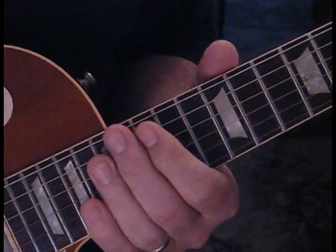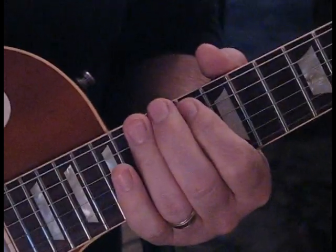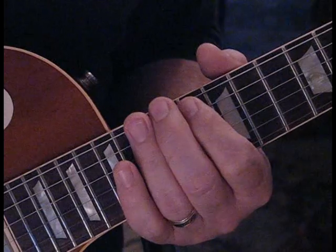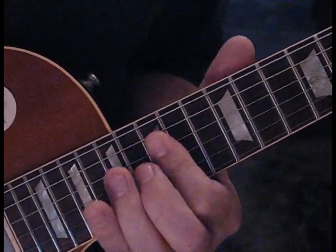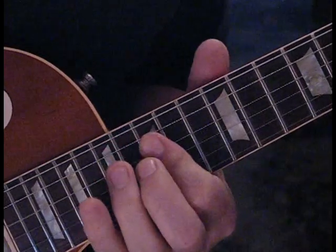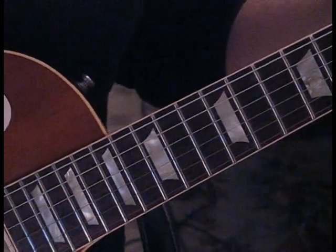That's pretty much what he does throughout the whole lead. Playing live he plays some G pentatonic licks in there also. But if you're using your wah-wah and playing along with the song, this is what he's doing in the recorded version. So that's the whole song — I hope it helps everyone. A lot of fun to play. Enjoy.